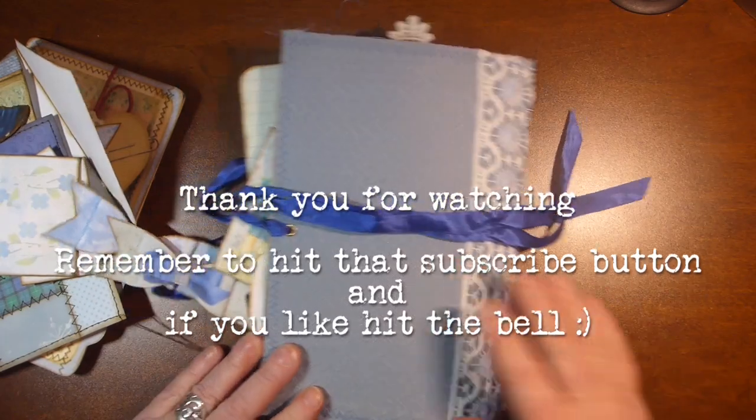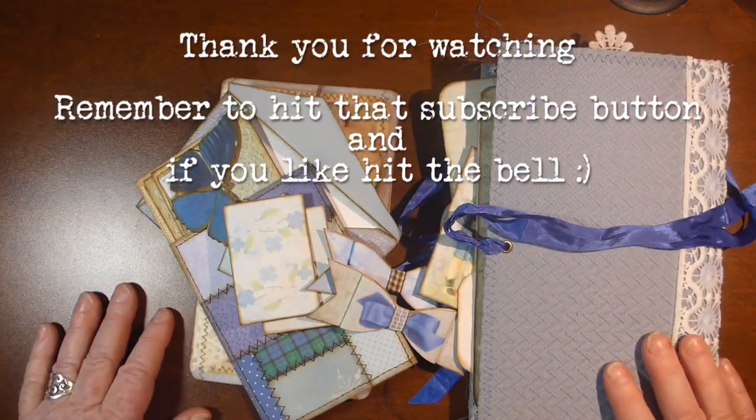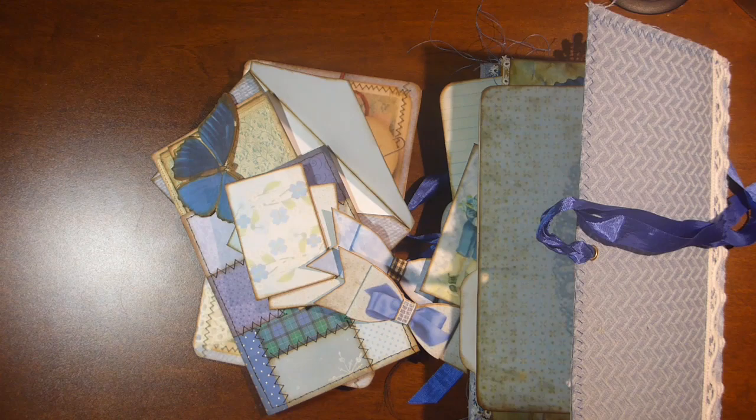So I hope she likes this journal. As I said, I will leave some updated information once I know if she would like it or not. I appreciate you watching — hit that subscribe button. Thanks, bye for now.